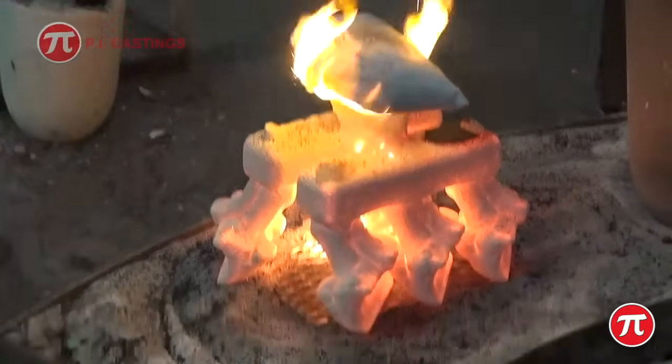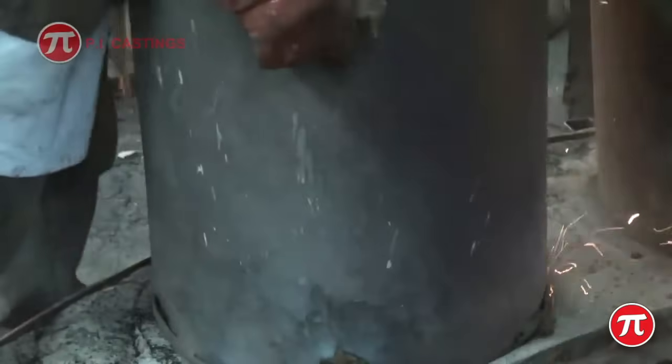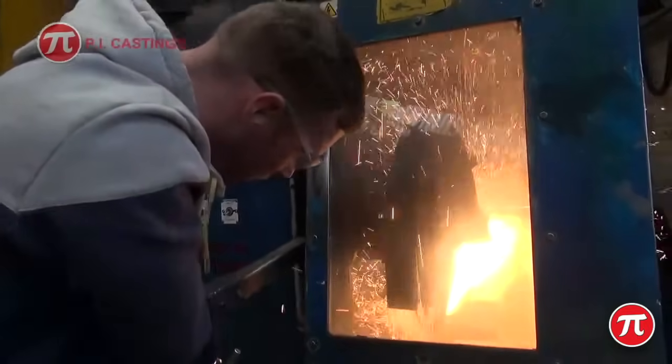After cooling, the ceramic shell mould is broken away, and each casting is cut away from the feeder system.